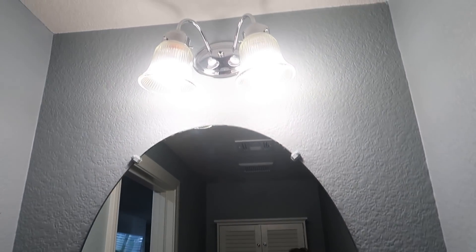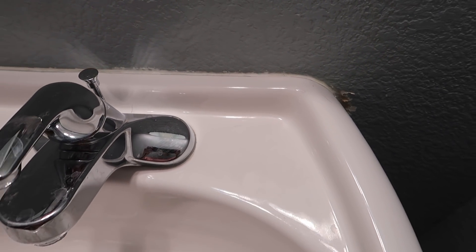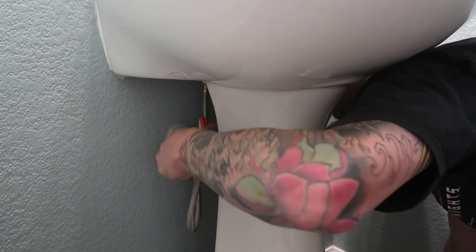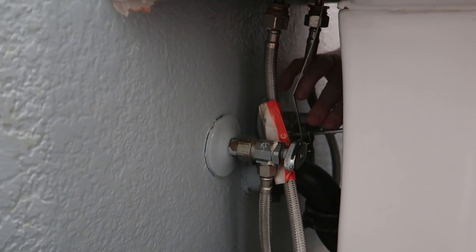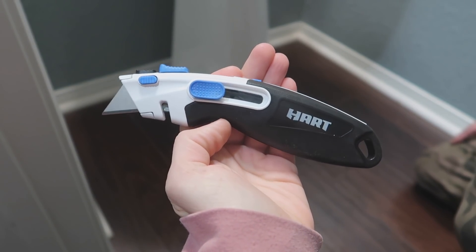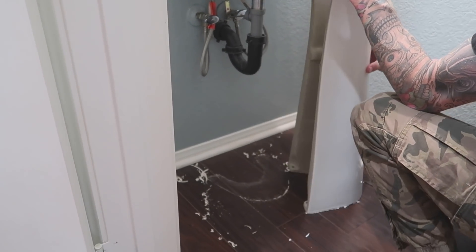First and foremost, we are going to prep this bathroom and remove everything. We're starting by removing the pedestal sink — turning off the water and cutting all of the caulking around the sink that is holding it to the wall, then pulling it away. There's a little metal piece in the back that props the sink up. I'm going to take my Hart cutting tool, remove all the caulk, pull it off the wall, then spackle any holes that need to be repaired before we get to painting.